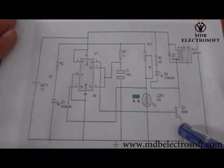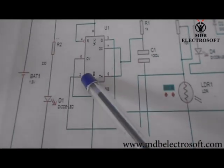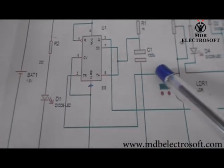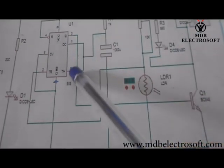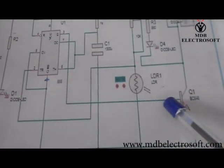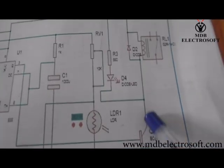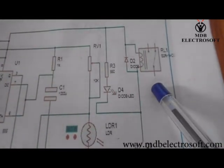This is the circuit which we are going to make. This is a 555 timer IC. Pin number 2 of this IC is its trigger pin, which is triggered by this LDR. Pin number 3 is its output pin and the output is given to this transistor.